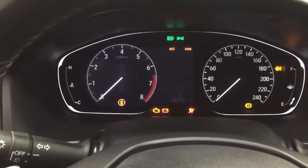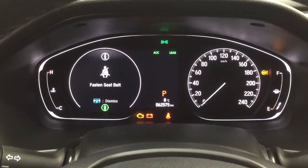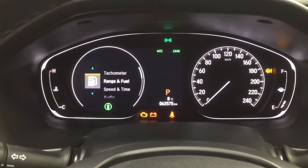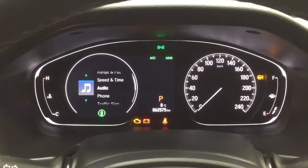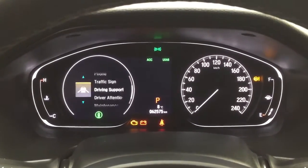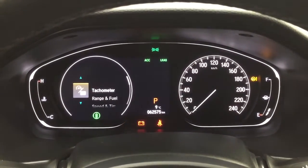Taking a look at the multi-informational display, you'll see a couple of different features on here. As you can see, you can go through and take a look at your fuel range, as well as your speed and time, audio, phone connectivity, driving support, maintenance, and a couple of other additional features as well.